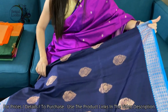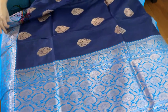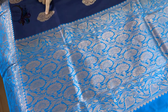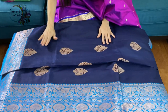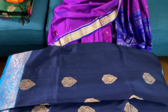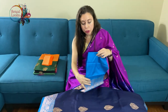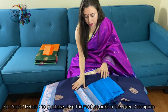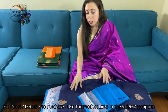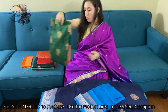This is the pallu for this saree. This motif is all over the body. It's 100% pure Tassar silk — the texture of Tassar is a little different from pure katan. This is the blouse piece for this saree. For prices, please look at the description part of this video.